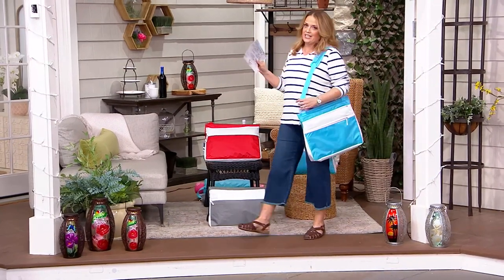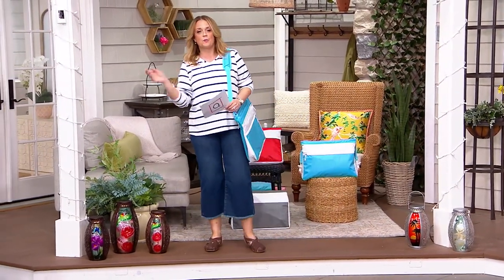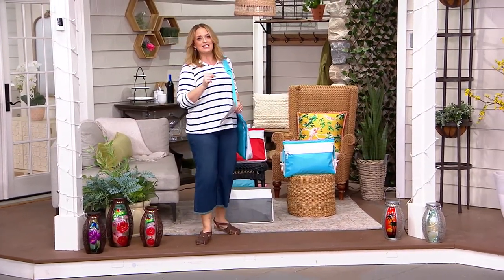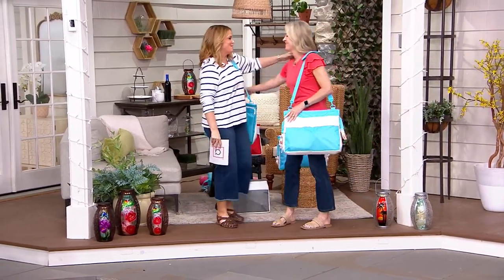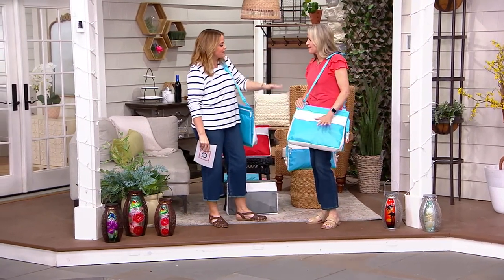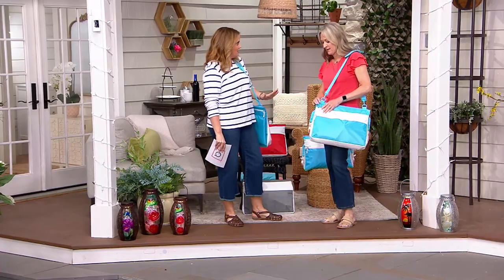The very first guest that I worked with at QVC as a brand-new host with my knees banging together was Diana Seastead. She's joining us live and still is just as nice to me since that first day. So good to be here. Tell us about this brand and everything this does, because this is like a little go-go gadget bag. It really is. They have thought of everything with this bag.